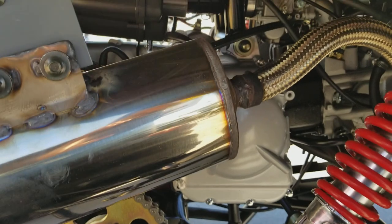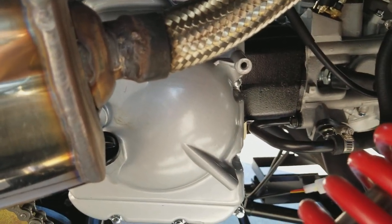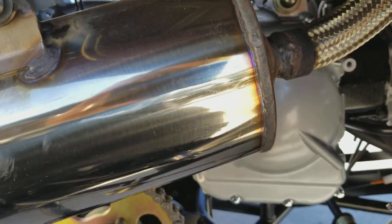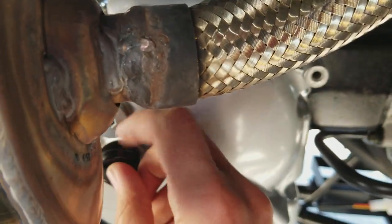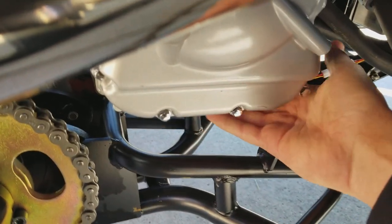That's where you put the gas — it takes regular unleaded. For maintenance on this unit, you only have to change the oil, tighten the bolts, and apply thread-lock fluid. To change the oil you fill it right here, and drain it underneath using a 17-millimeter socket.